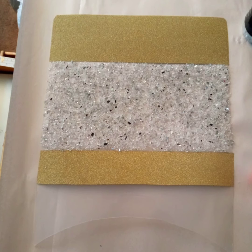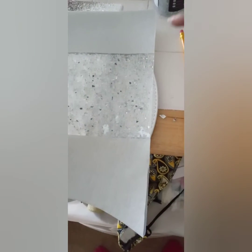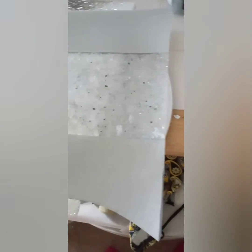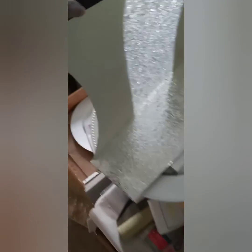I ended up extending the gold glitter paper to the bottom. Now it's time to attach your decorated cutting board to the platform and to the cone. Once you apply that, go ahead and repeat that for the other side.